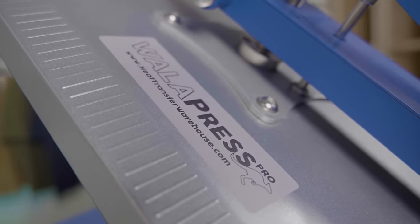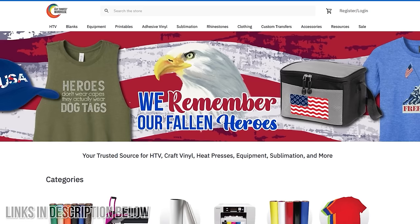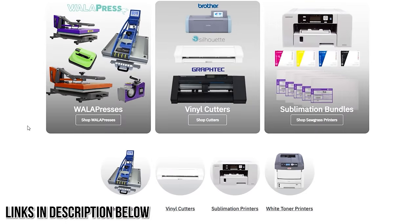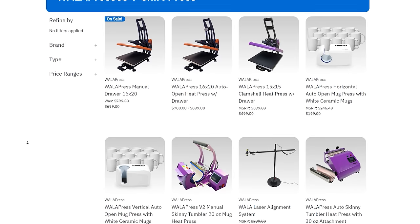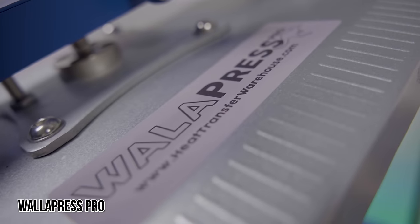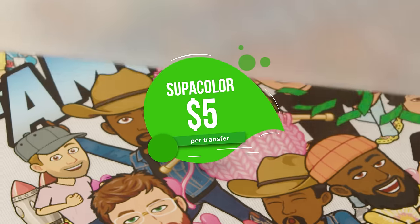On the other hand, this $1,300 setup will get your brand and business legitimized. I got everything featured here from HeatTransferWarehouse.com — they're making it easy for you to start a t-shirt printing business from home, your garage, or a professional shop. Really good people to do business with, and we will be linking their information in the description below. This heat press is a WalletPress Pro and will run you $12.95, plus $5 for each Supacolor heat transfer.